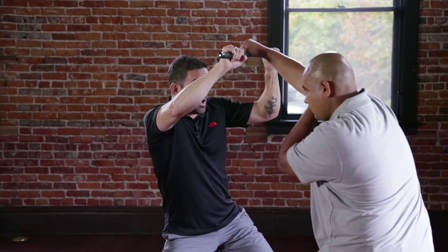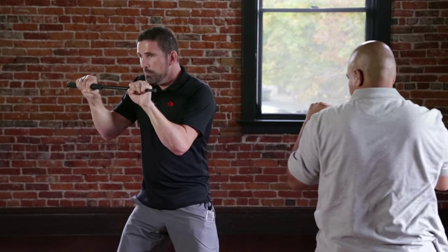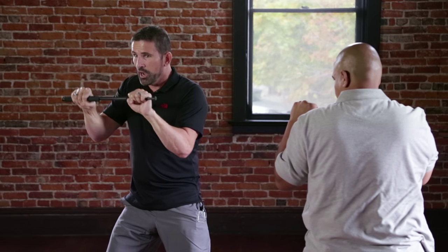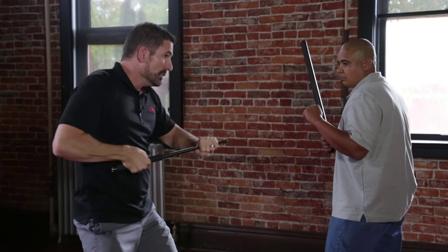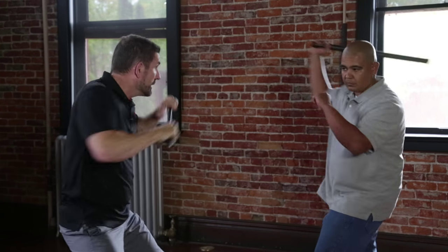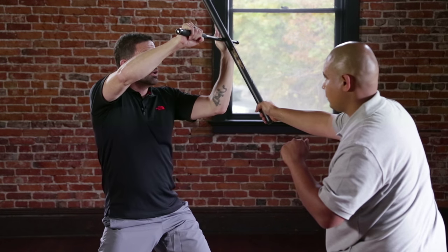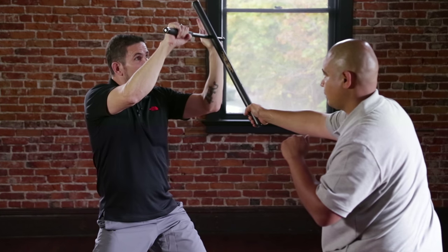Notice with the attacker — he throws the punch and I block. With an unarmed attack, you can keep your hands closed on the baton. Now if the attacker has a weapon, we're going to want to open our hand. Notice Ed attacks and I block here. If my hand was closed, it could get hit. So we support the baton with the hand open.